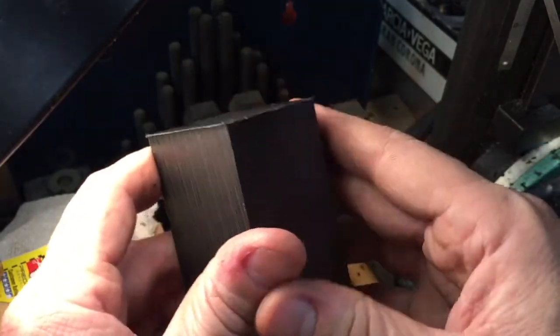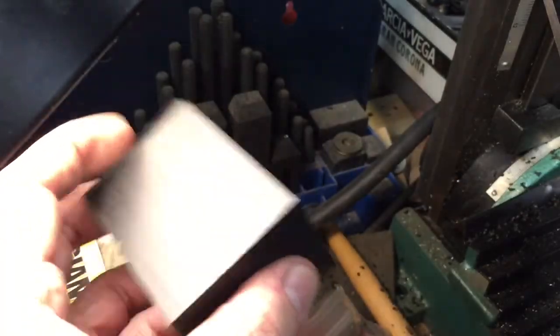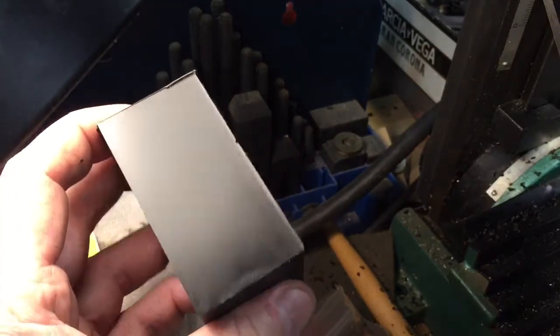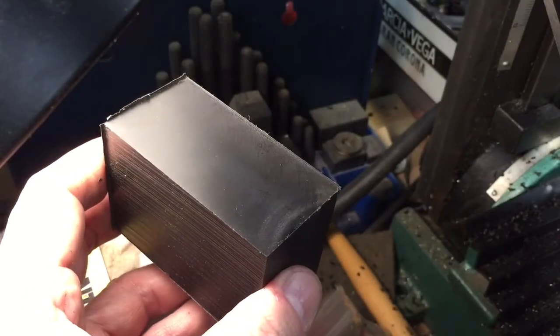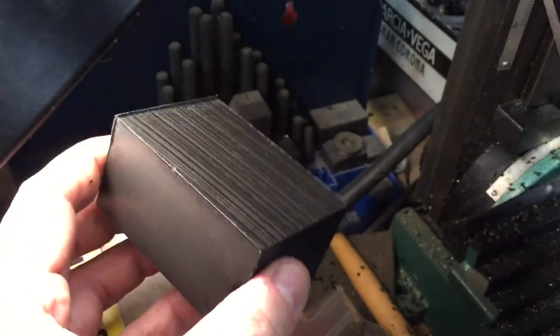All we're going to do is bevel that off, and then we're going to give it a try on aluminum. So if you want to see that, just let us know and we'll make it in another video. I hope this helps for you guys with small mills who don't know if you can put a shell mill in — but you can. Anyway, take care, have a good one.